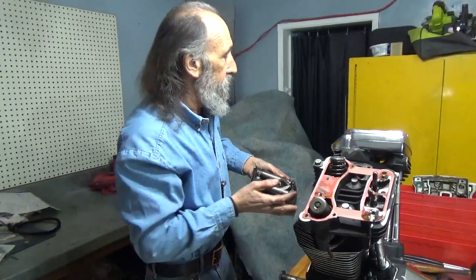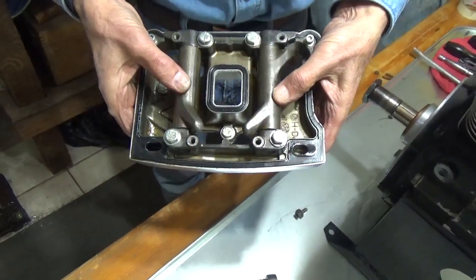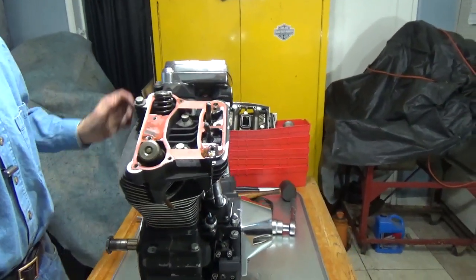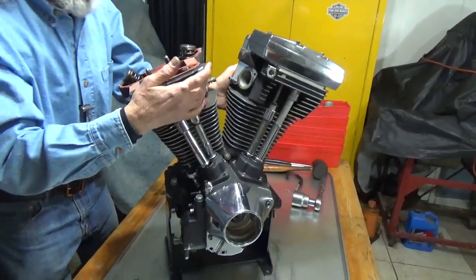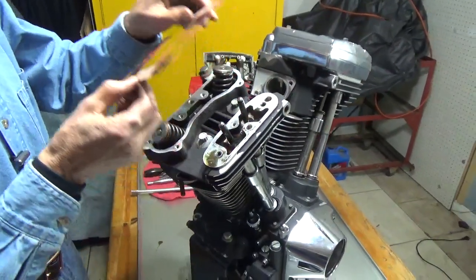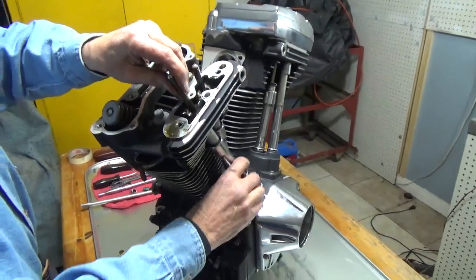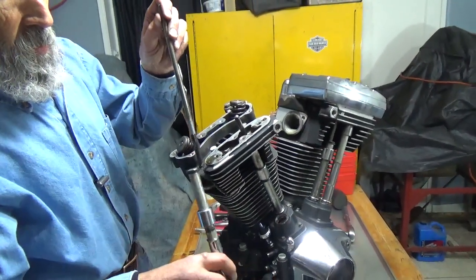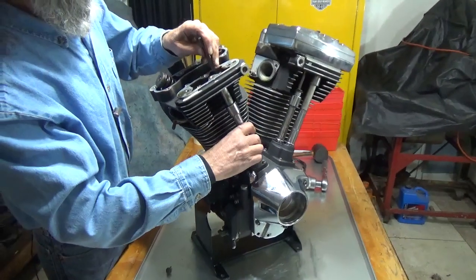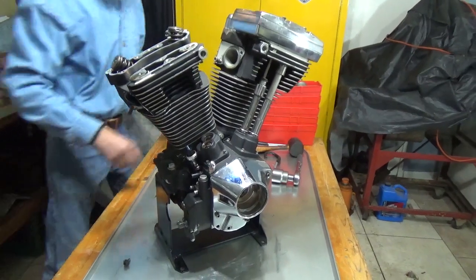And there it is with all of its bolts still intact. Here is the rocker arm assembly — and there it is removed. Now let's turn the motor around so we can remove the top gasket and the push rods and their tubes.